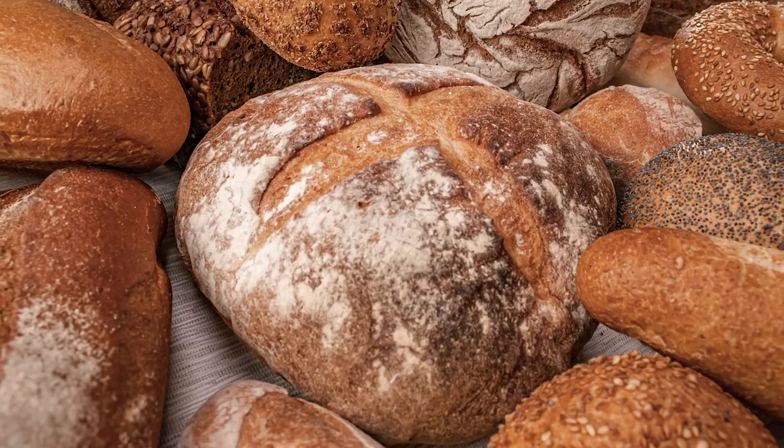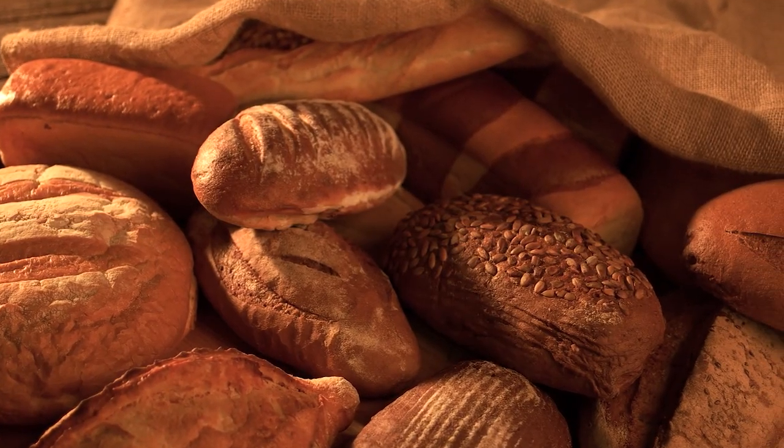While corner bakeries, convenience stores, and supermarket shelves abound with commercial breads, finding good quality, high-end artisan breads can be quite challenging.